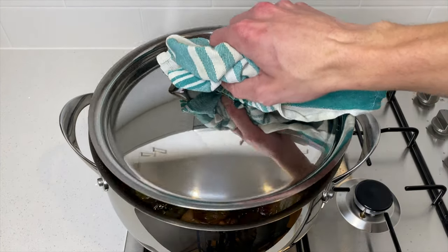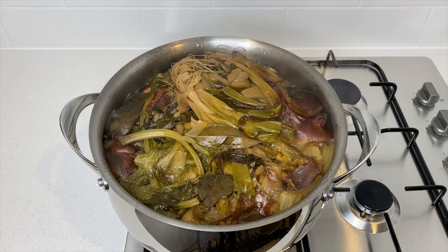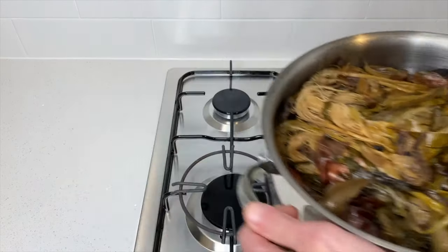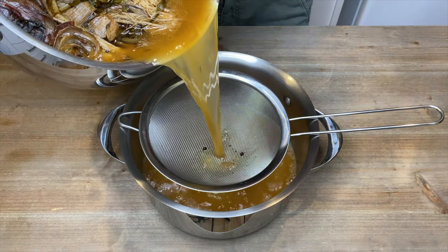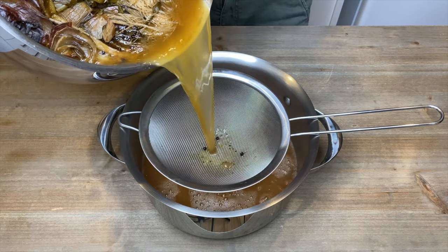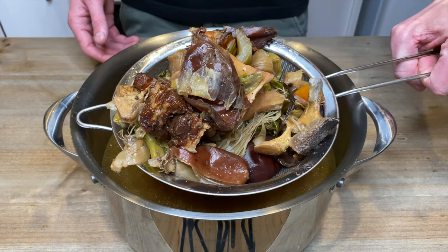After 6 hours I'm going to remove the lid, turn it off the heat, and let this cool down for 30 to 40 minutes. Once cooled, remove it from your stovetop and very carefully pour it through a fine sieve into another pot or storage container, making sure to catch all of those scraps. Then with those scraps, drain off any remaining stock and just get rid of them.